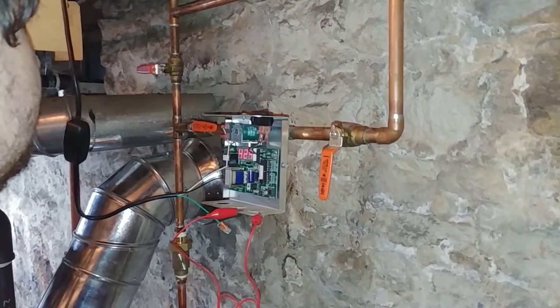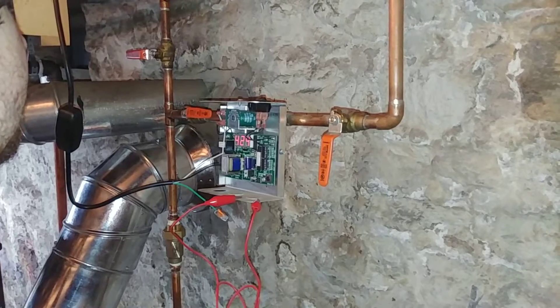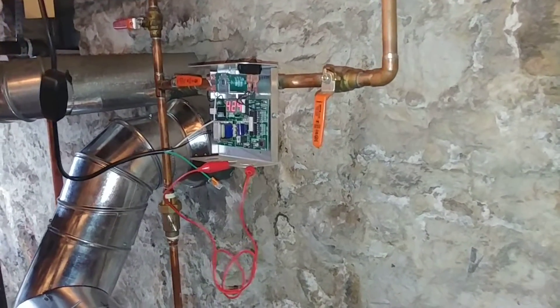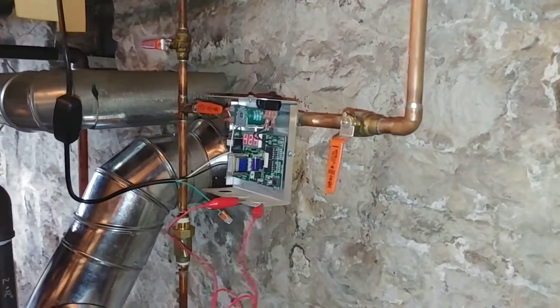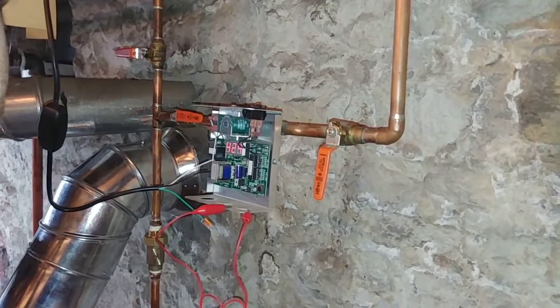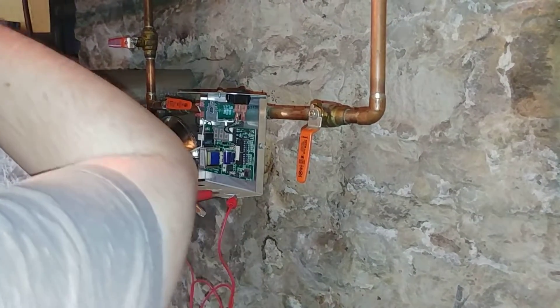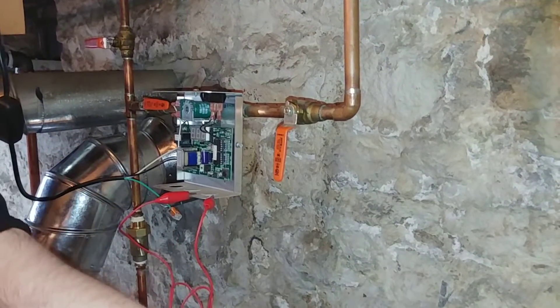In this video, we determined that this VXT needed to have the valve rebuilt. So I'm going to have my assistant do that while I film. The first thing we need to do is turn off the power, and I would be double safe, particularly since this is 120 volts.